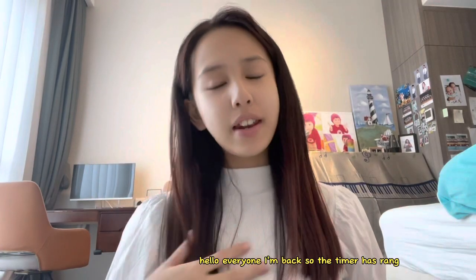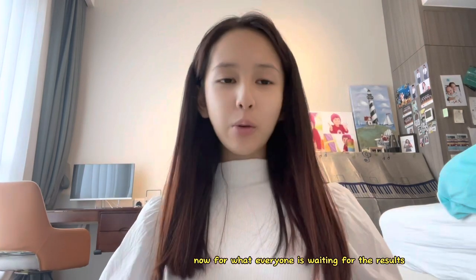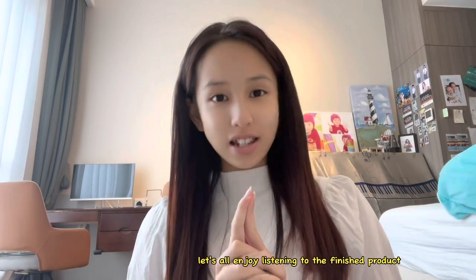Hello everyone, I'm back. The timer has rung. Now for what everyone is waiting for — the results. Let's all enjoy listening to the finished product.